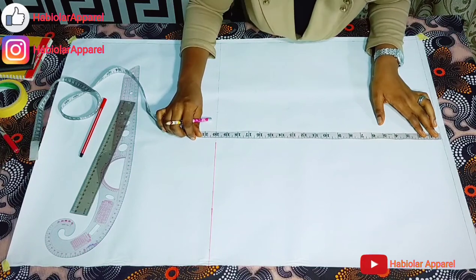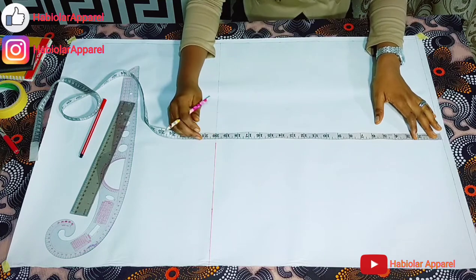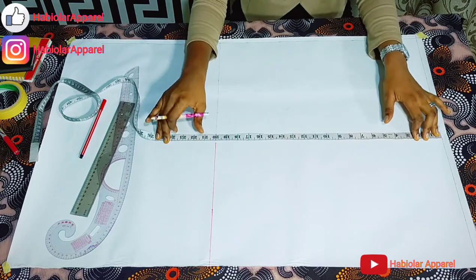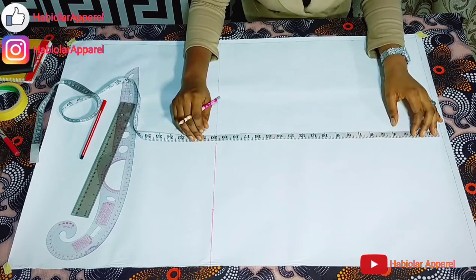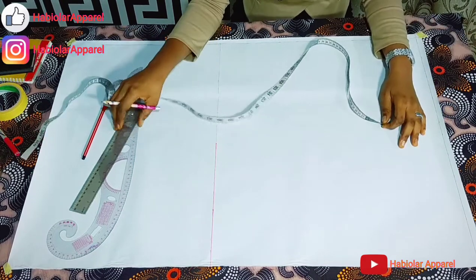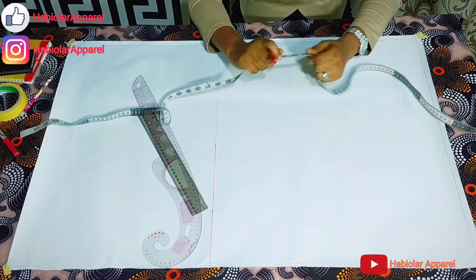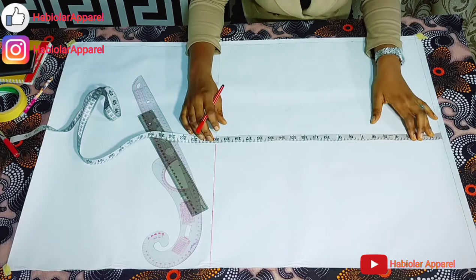Hello everyone, it's again Aviola Apparel. Welcome to class. Today we'll be learning how to draft a peplum top with bust dart technique. And trust me, it's very easy and well detailed. So I have with me here my pattern paper, my curve, my ruler, my marker, and my tape rule. So let's get down to business.